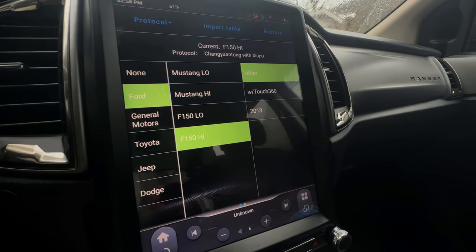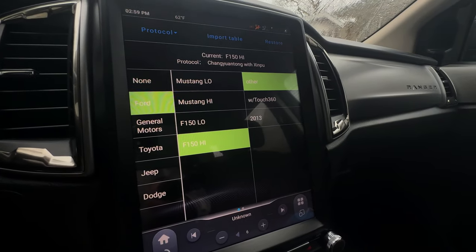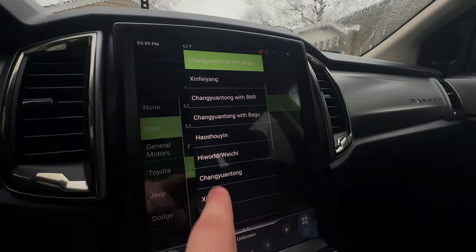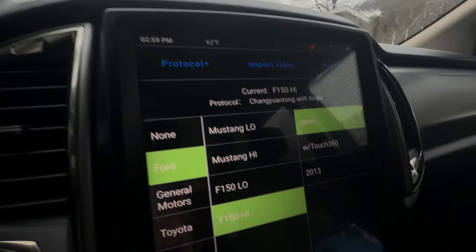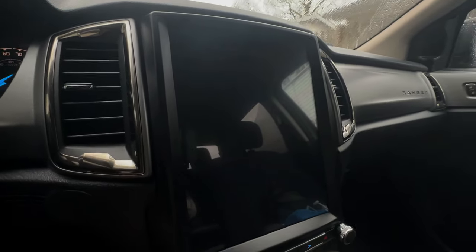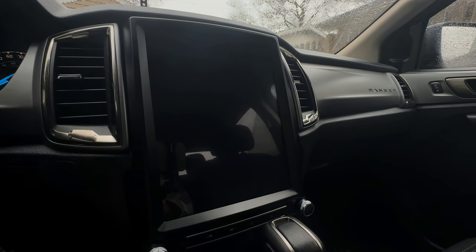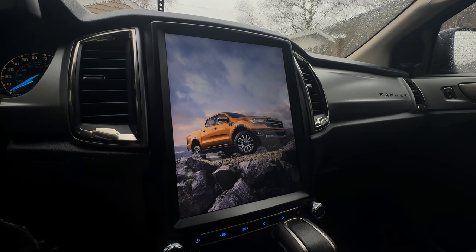If you don't have a Ford Ranger, they have them for F-150s, Tacomas, Gladiators, and Dodges. If you have a Ford Ranger and you get this radio, you have to click Ford F-150 High and then Other. After you do that, go to Protocol and pick that option there. Once you do that it should pop up 'Current' — click OK and it's going to reboot your entire system. This is a great time to showcase how the whole boot-up system actually works and how long it takes. You do get this nice Ford Ranger graphic when it pops up.